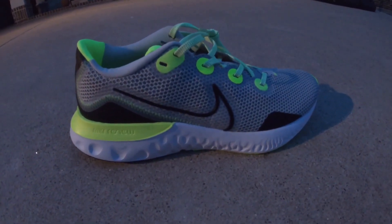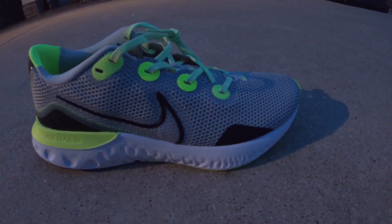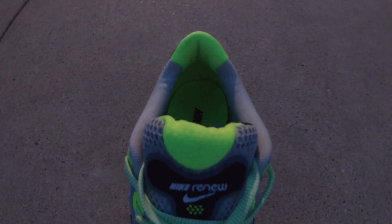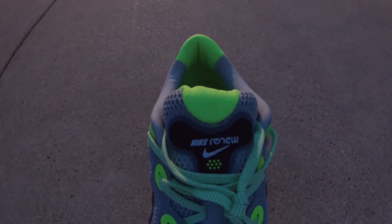Thank you guys so much for watching. Don't forget to like, subscribe, and comment other shoes you want me to do a review on. Hope you enjoy — God bless and peace.